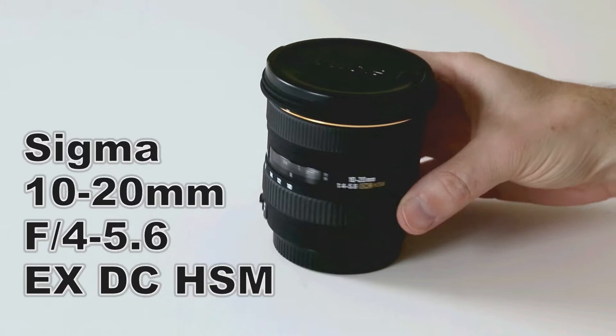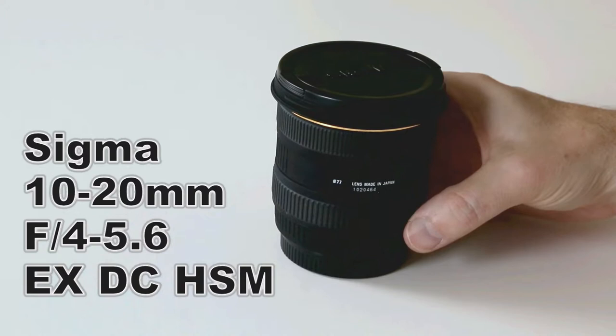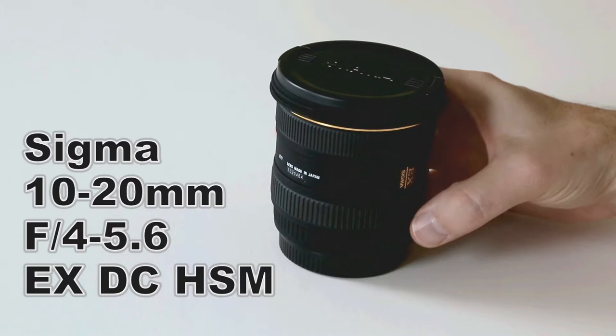This is the Sigma 10-20mm f4-5.6 EX-DC HSM lens. This lens is designed for Canon cropped body DSLR cameras like the 7D, 70D, 80D, or the consumer DSLR cameras.